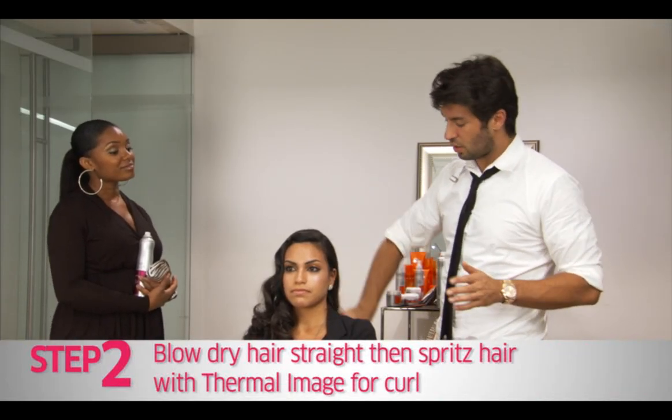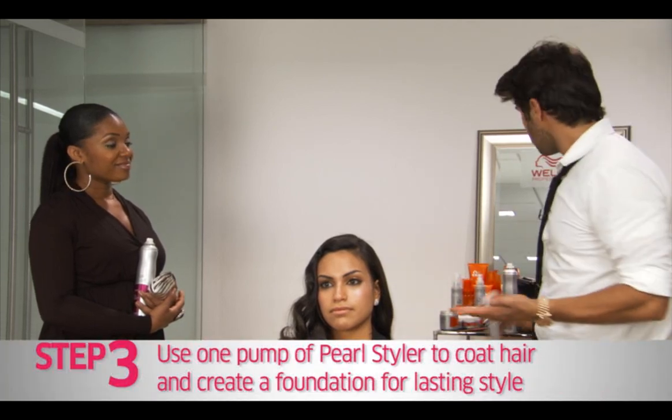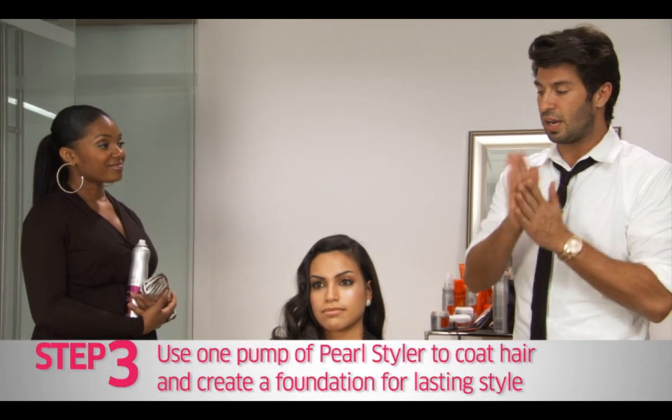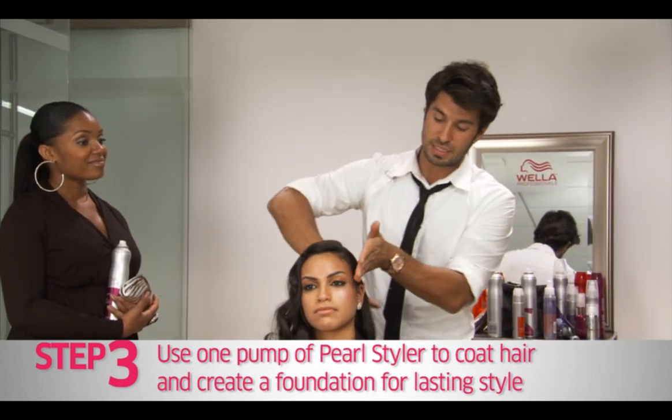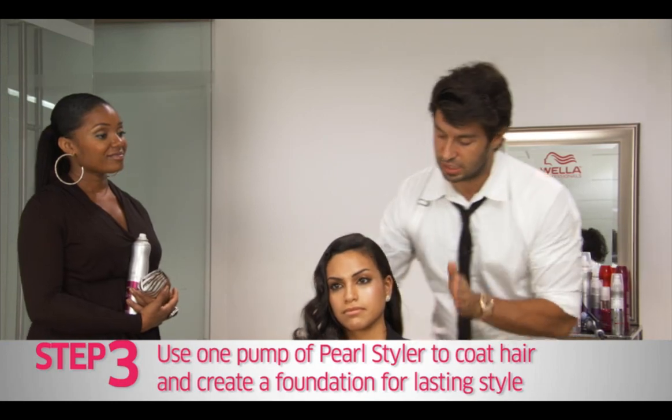I curl the hair using the Thermal Image Heat Protecting Spray. Now one trick that I always like to do is I take my Pearl Styler — it's a creamy, oil-based gel and what's really nice about this is it just gives the hair a ton of hold and lots of sheen.